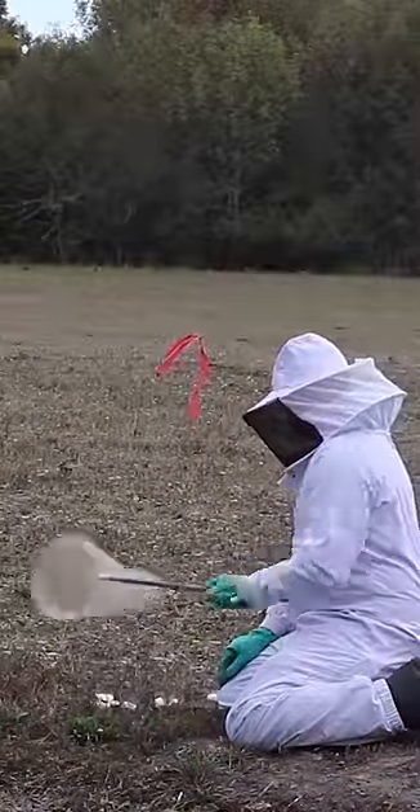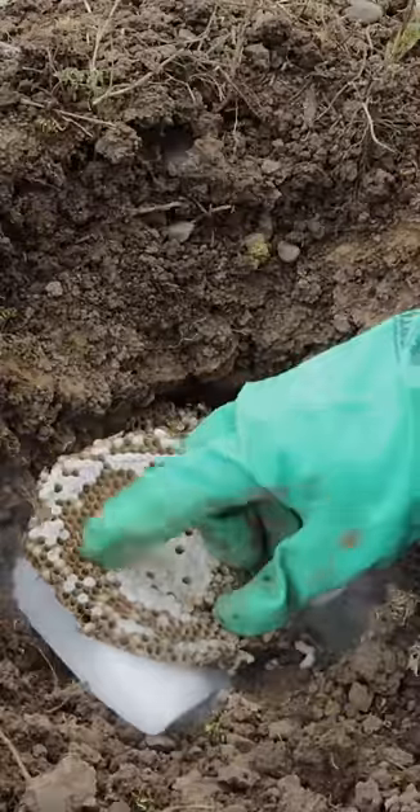Now I'm just dealing with the ones around here that are already flying around. Here's the nest we're going to feed to the skunks — we'll set up the motion cameras and see what comes along and enjoy all these little yellowjacket grubs right there.